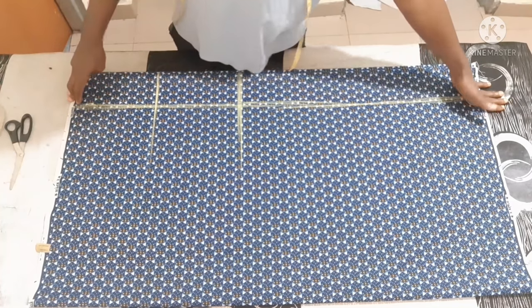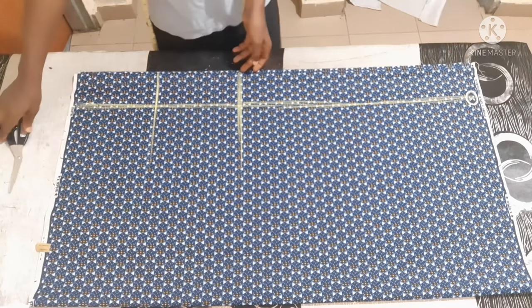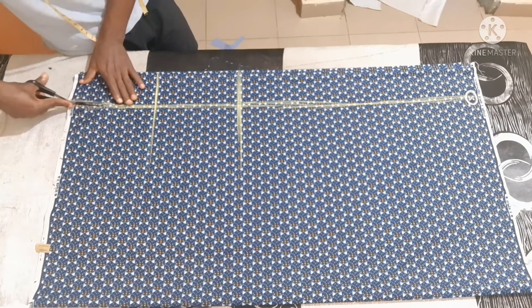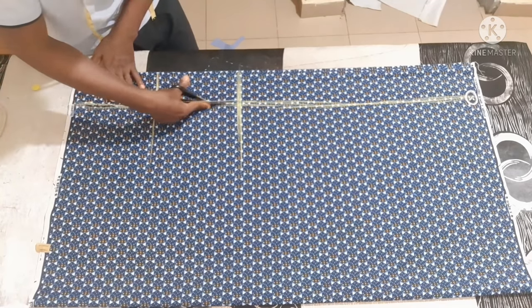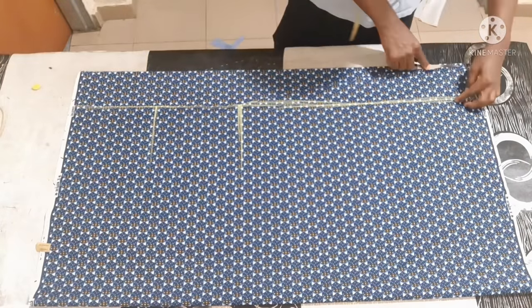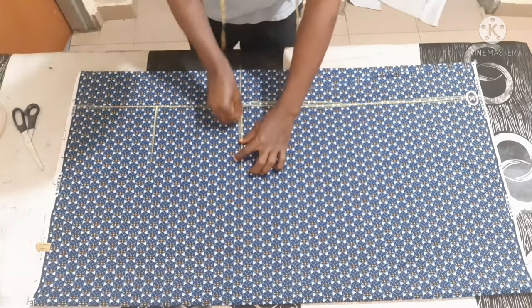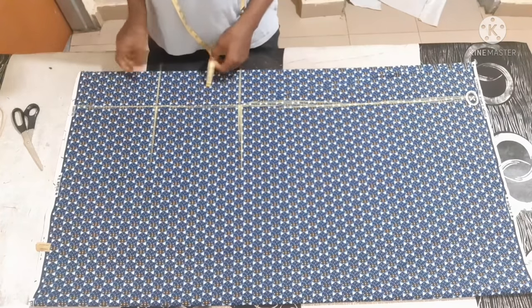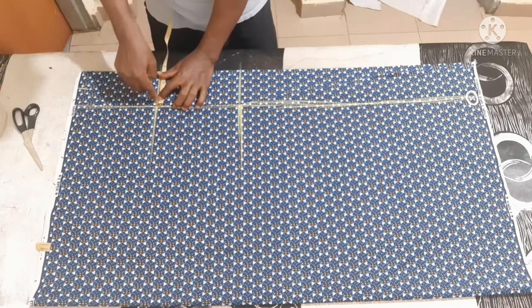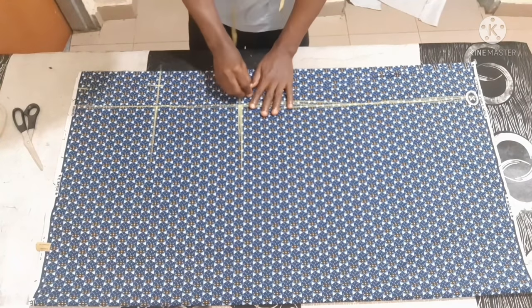What you are going to do now is from here just open it up to this place — only the upper part. Use your ruler to connect it. From here you are going to open it up to this place. Now you are going to create your zip allowance here on this back part: two inches. Then to give it butt allowance — sitting allowance — 2.5 inches; and here two inches. Just connect like this.